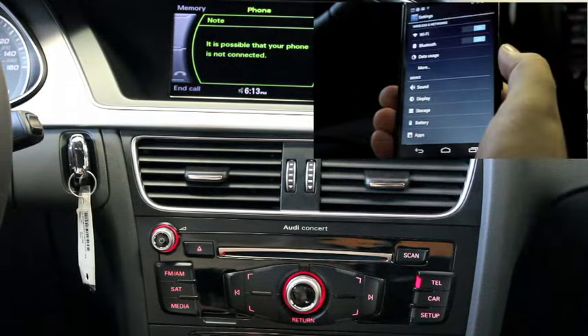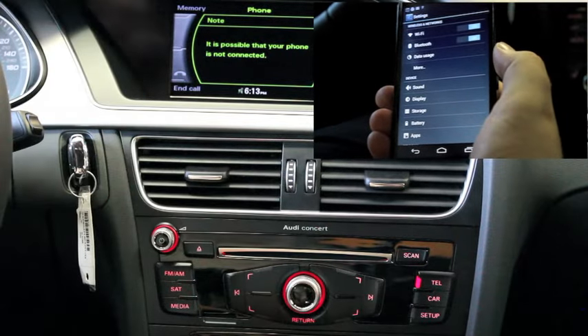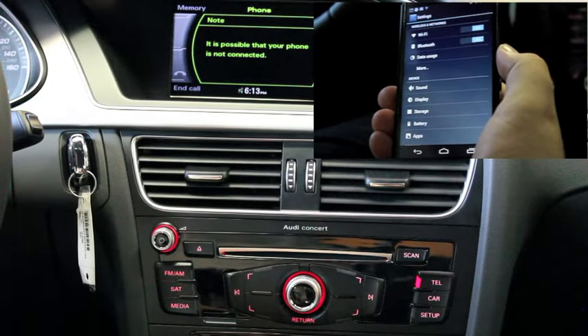Telephone from the MMI system. A message will be displayed on the screen letting you know that it's possible that your phone is not connected.